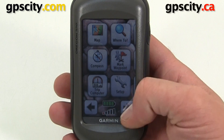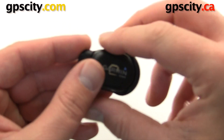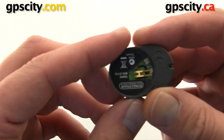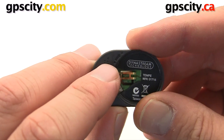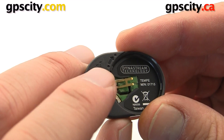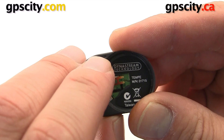First thing we need to do is put the battery in the Tempe. To do so we're going to take this mounting adapter off — this is used to attach to your shoelaces or your backpack. On the bottom we have an arrow with a dot at the beginning and a dot at the end. We're going to line up the dot on the battery cover with that first dot and then turn it so it matches up with the dot on the edge.